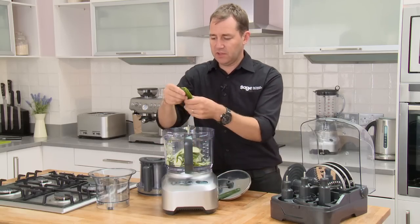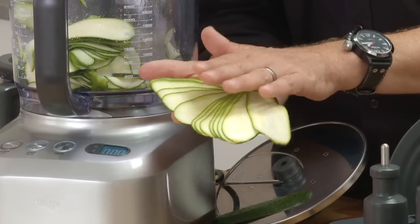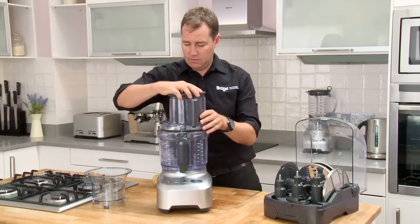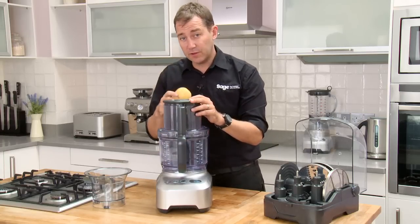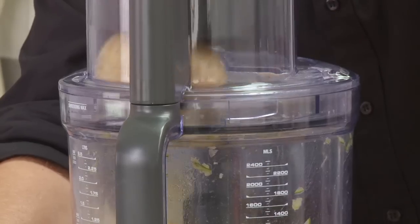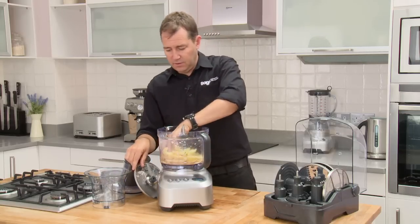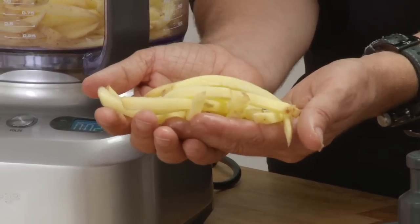Again under a second — look at that, it's like a deck of cards. The large chipper is fantastic, and you couple that with the extra wide feed chute because that means larger potatoes will fit and larger chips will come out the other end. And in seconds, look at that — really, really evenly sliced chips.